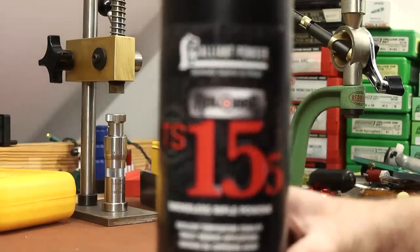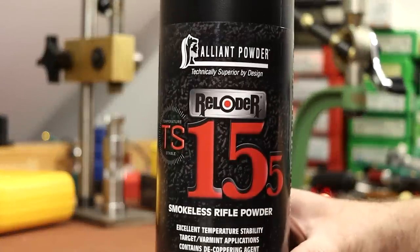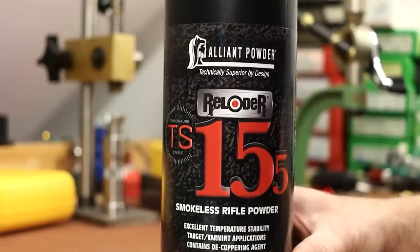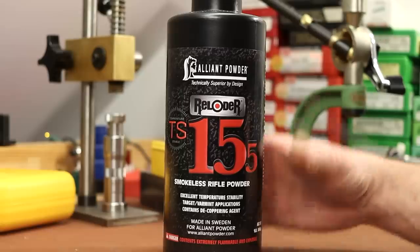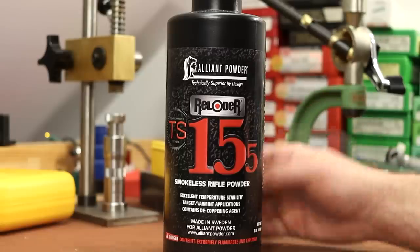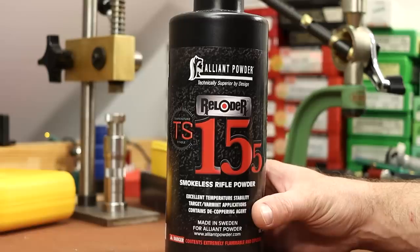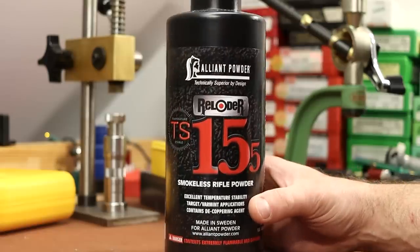So far with Reloader TS 15.5, we've shot some .223, some .222.50, some 6 ARC, and some .308, and there hasn't been much to complain about. We've shot some good groups, consistent velocities, good SD numbers for the most part, and the temperature stability test went pretty well.